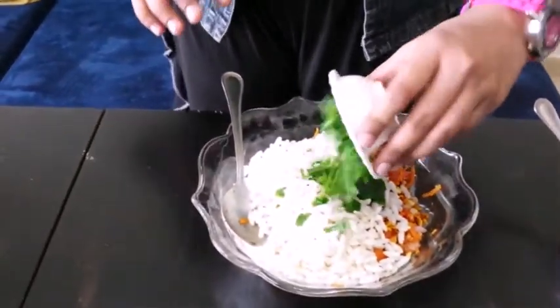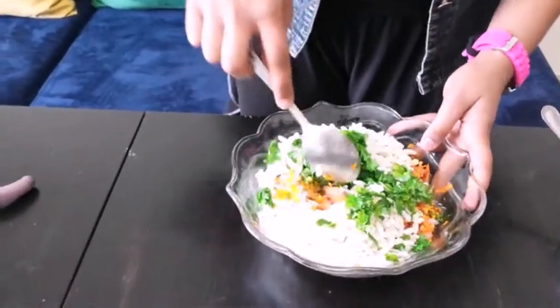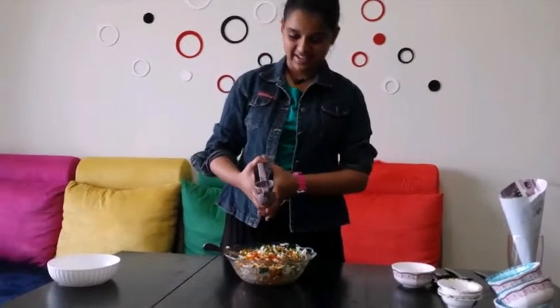To make the green chutney, just take coriander, salt, and lemon juice and crush it in the mixer. Also add 1 to 2 pieces of green chili. Let's finish by adding in 1 and a half tablespoons of chopped coriander.